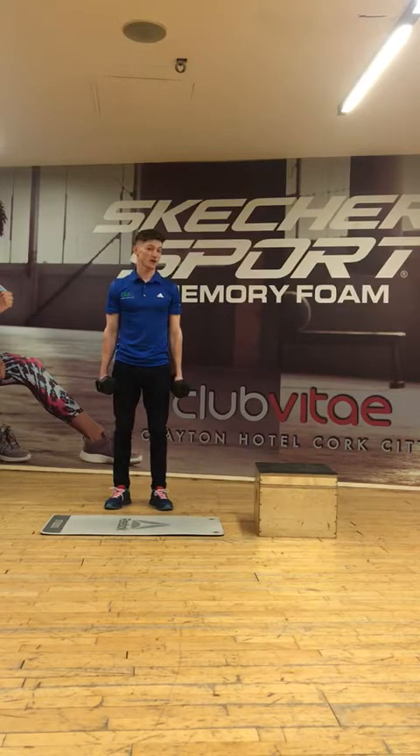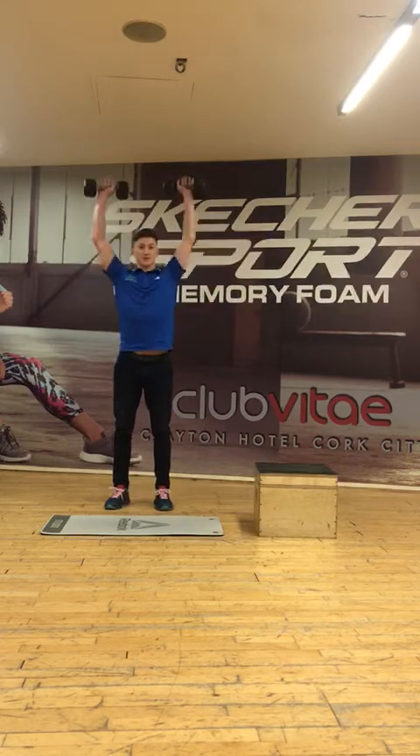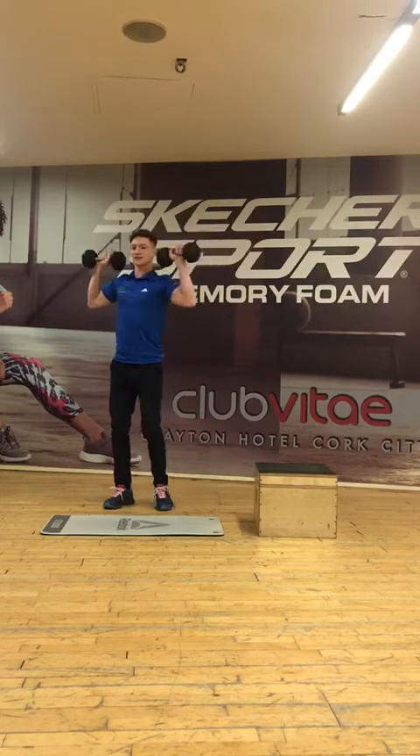Today I'm going to talk about the overhead press, or the shoulder press — one of the most common exercises we'll see in the gym.